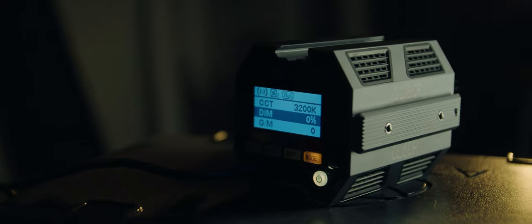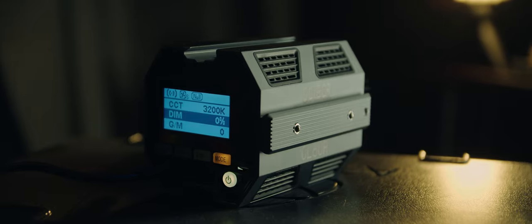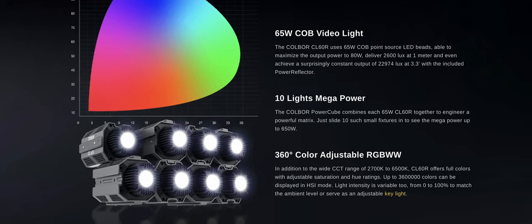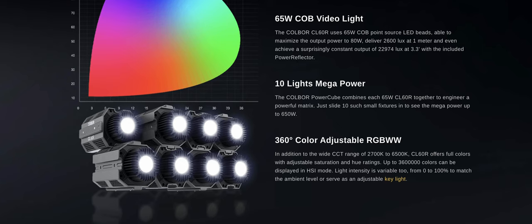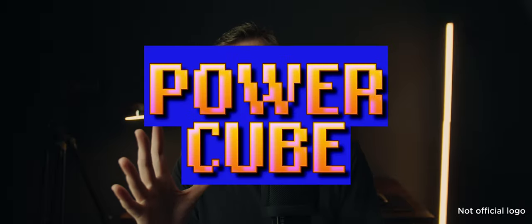I like it when companies try something new. I think we should really praise anybody who is willing to take a risk and try something different. Apart from just looking good, the body of the CL60R has a more practical use. The idea is that up to 10 of these units can be slotted together to create a kind of bank of lights — or one big super light, which is exactly how I want to think about it. Kolbor call it the Power Cube System, which sounds pretty fancy.